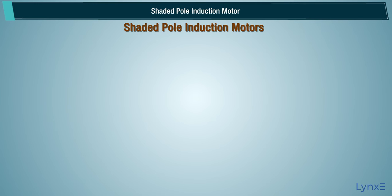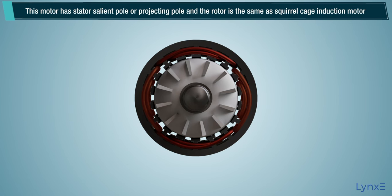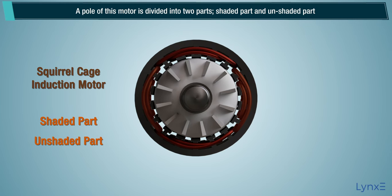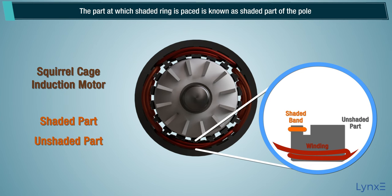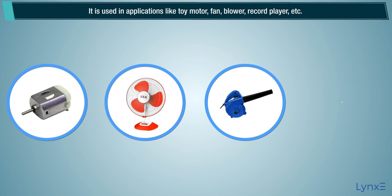The shaded pole induction motor does not require auxiliary winding. This motor has a stator with salient poles or projecting poles, and the rotor is the same as a squirrel cage induction motor. The stator poles are specially constructed to create a rotating magnetic field. A pole of this motor is divided into two parts: the shaded part and the unshaded part, created by cutting the pole into unequal distances. The part at which the shading ring is placed is known as the shaded part, and the remaining part is the unshaded part. It is used in applications like toy motors, fans, blowers, and record players.